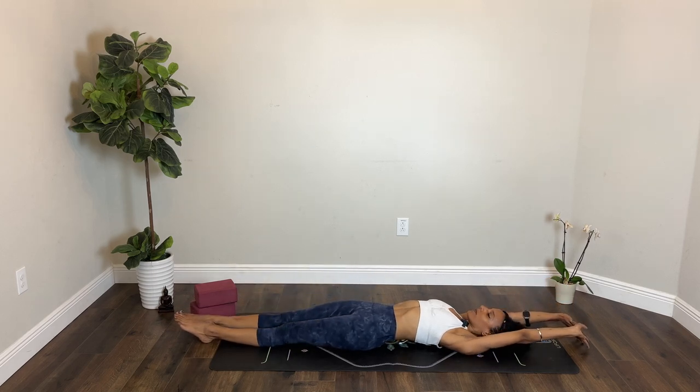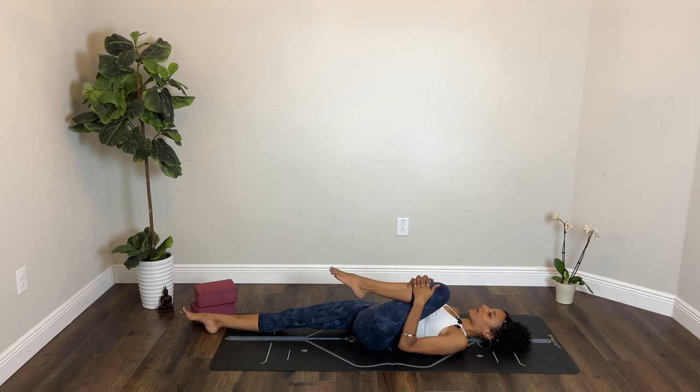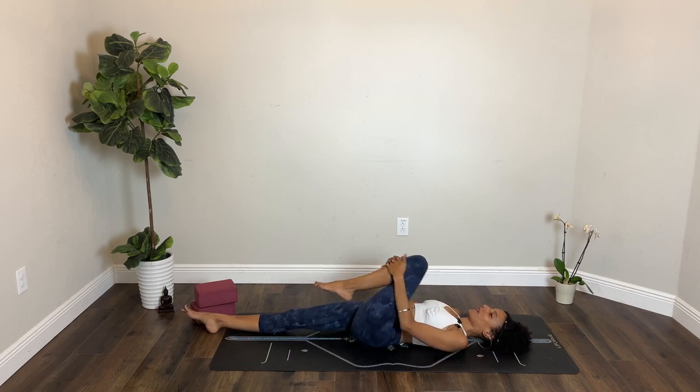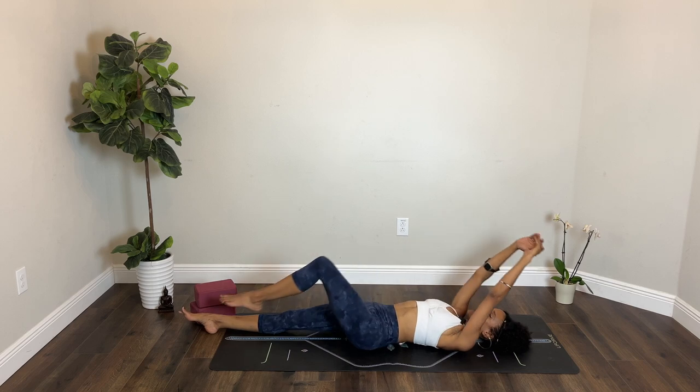Inhale to stretch. Exhale, left knee to your chest. Hug it in. Take a couple of circles one way and then the other. One more. Breathe in, breathe out. Release your legs, stretch out.